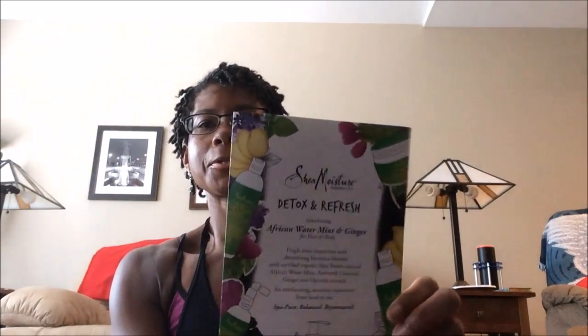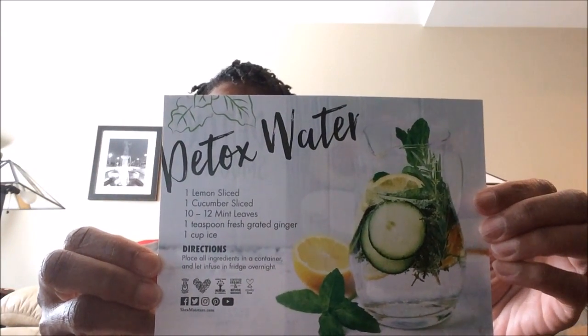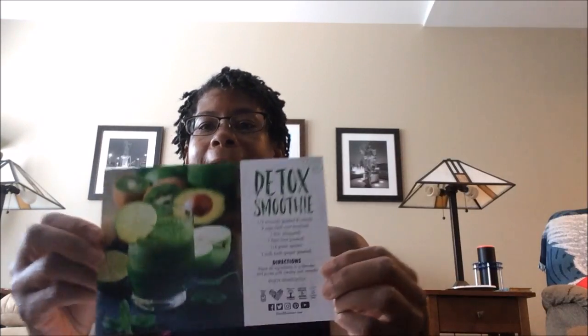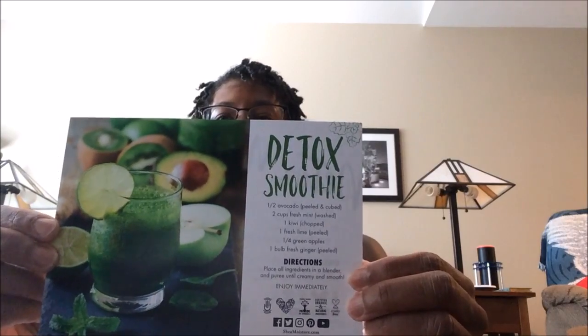First of all, there is a very nice brochure included. It talks about the Shea Moisture Detox and Refresh African Border Mint and Ginger for Hair and Body, which must be what is in this month's package. There's also a great little insert that provides information on how to make detox water — a simple combination of lemon, cucumber, mint, grated ginger, ice, and water. And on the back, for those of you who are smoothie fans, Shea Moisture also offers a smoothie recipe.